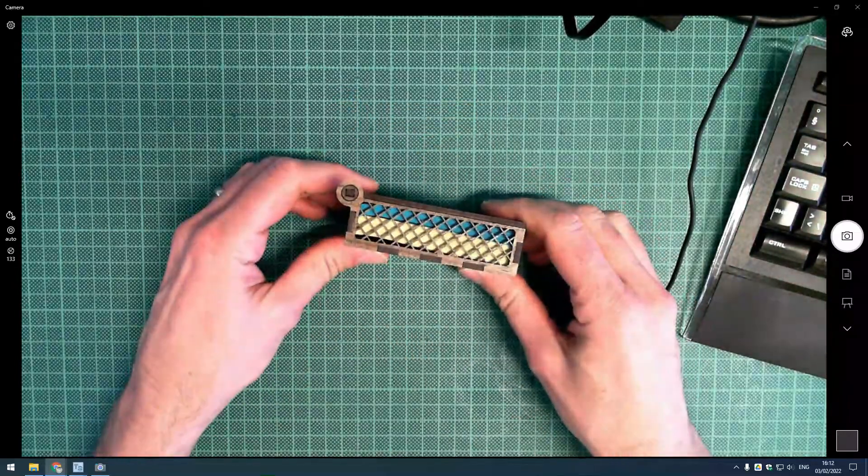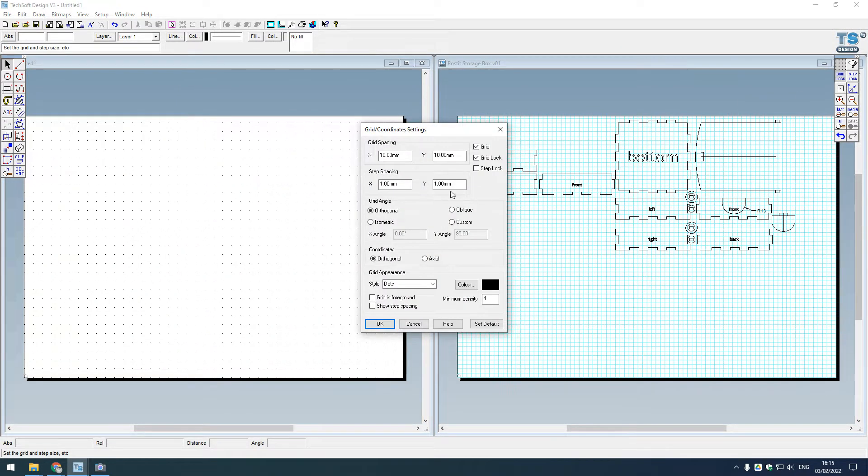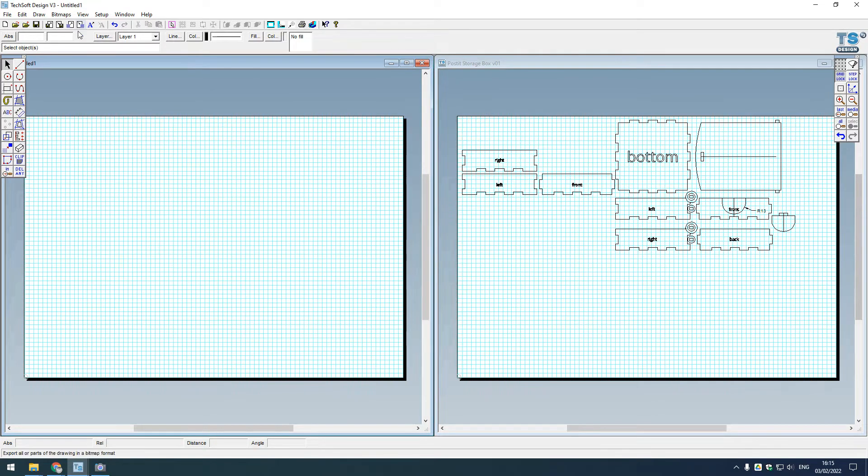On the right of the screen is my initial version one CAD file that I created to make this post-it box. On the left is a brand new Techsoft version 3 CAD file. As usual, I'm going to go to grid settings and make sure my grid is a 5mm grid, which gives better resolution to work with. I'll also set it to pale blue.